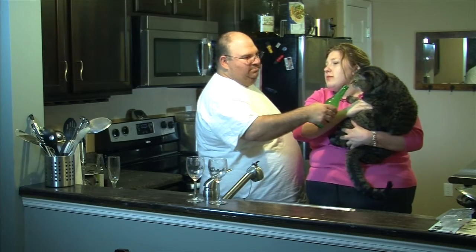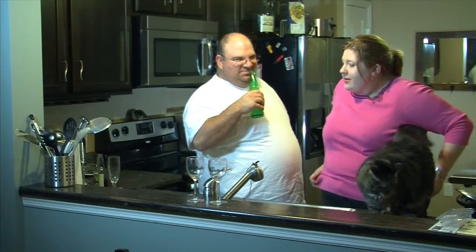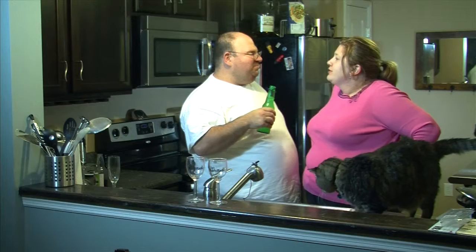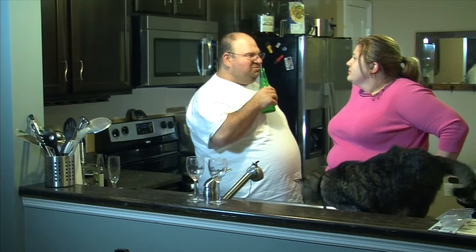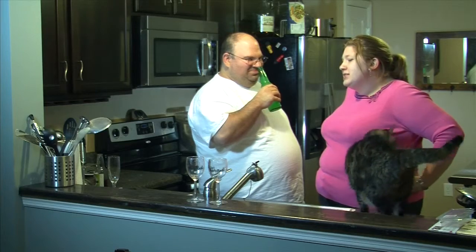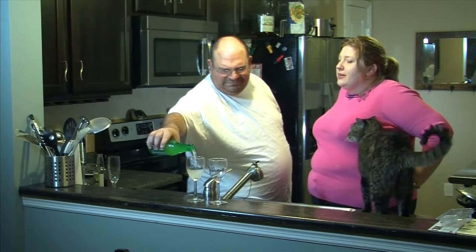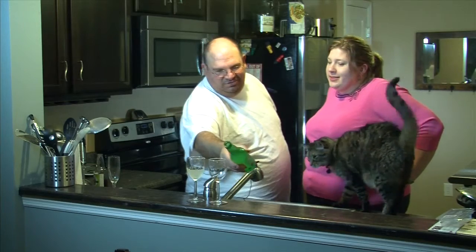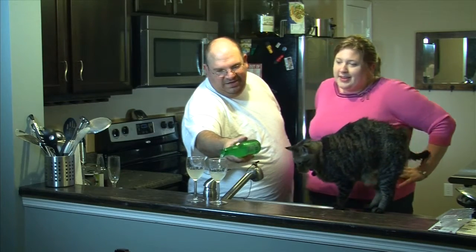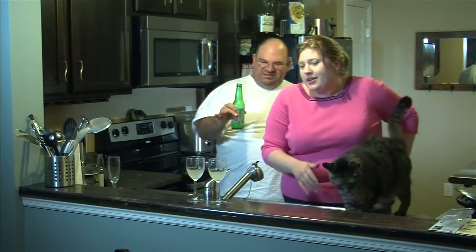It smells like... I'm gonna beat you to the punch. It smells like Mr. Clean's cleaning potion. I was gonna say it smells like Mellow Yellow. It might be very good tasting and it smells clean, but I don't know about that.